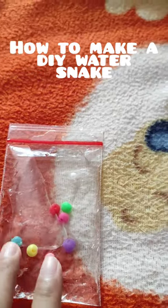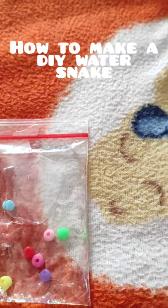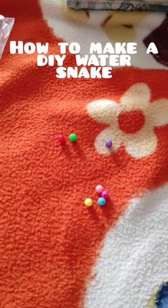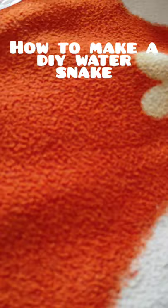Hi guys, today I'm going to show you how to make this water snake. All you need is a plastic bag, some beads, and you will need tape and water too. So let's get started.